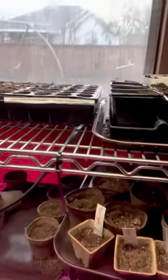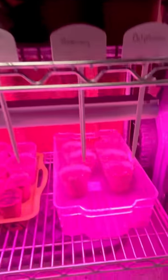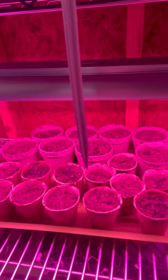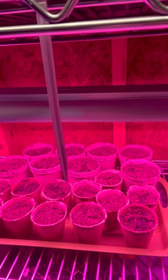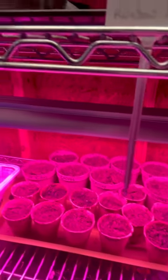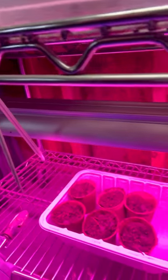This next shelf is pretty much just a junk shelf right now. That pot is just old stuff, but in this one I have light red kidney beans, chives, pole beans, yellow squash, cannellini beans, and I have poppies growing in that.